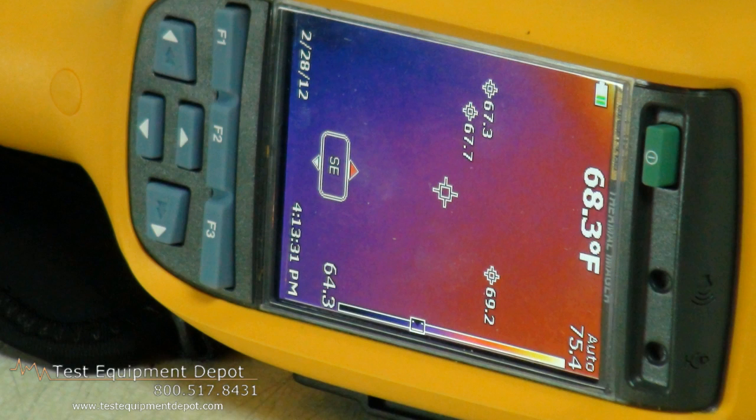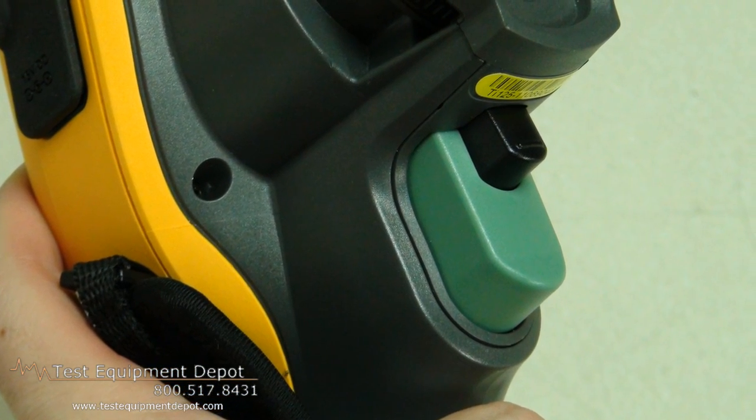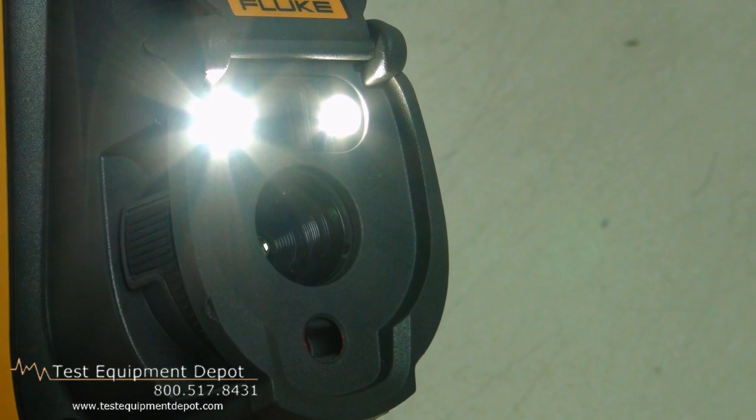Rugged, one-handed operation with all the controls at your fingertips. Torch, laser pointer, and markers provide point and shoot simplicity.